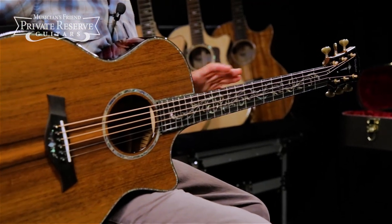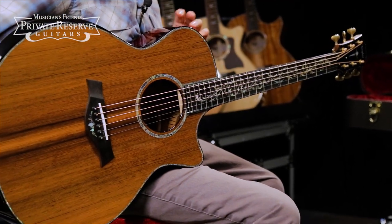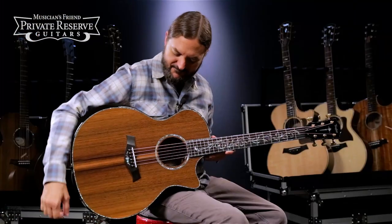Very fun guitar. I love the contrast of the neck and the back and the sides with the top. Very nice. Let's check it out.